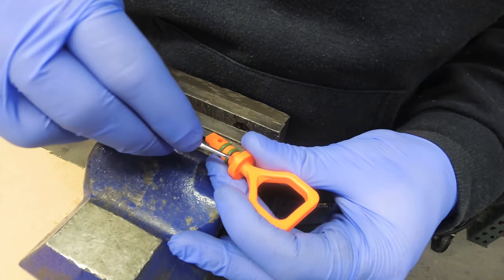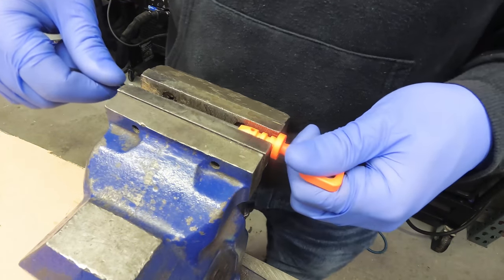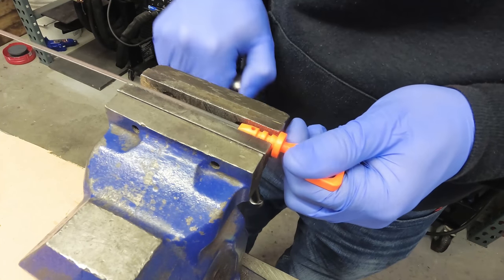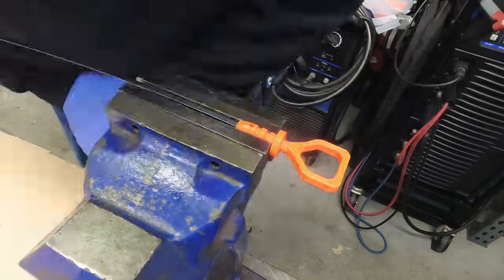Start off by removing the OEM O-rings — you won't be needing these. Next, we need to separate the metal dipstick from the plastic handle, and there's a couple of ways you can do this. One way is with a bench vise like you see here.